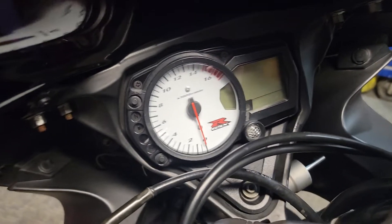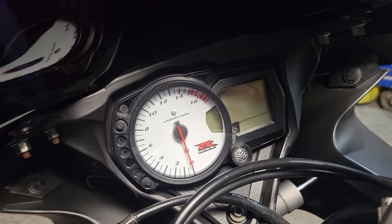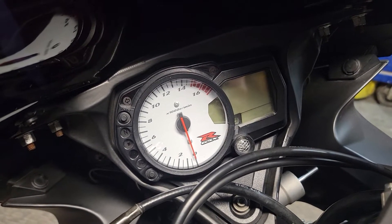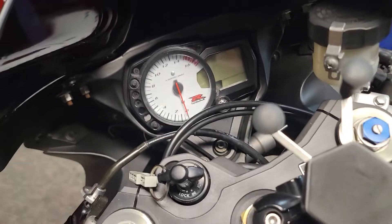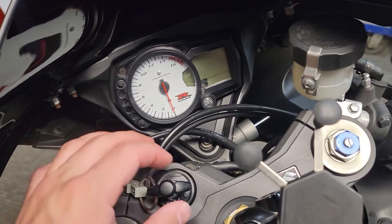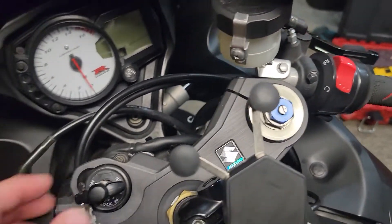This video is going to show you how to change over from miles per hour to kilometers or vice versa, depending on your preference. This bike here is a K7 Suzuki GSXR 750. The first thing you're going to want to do is simply turn the ignition key to on and make sure your kill switch is also on.